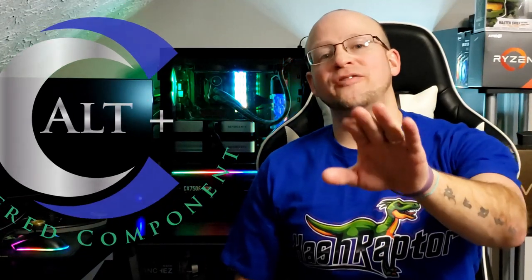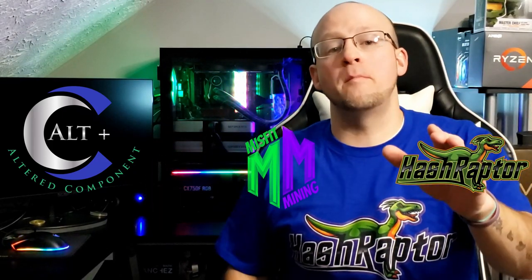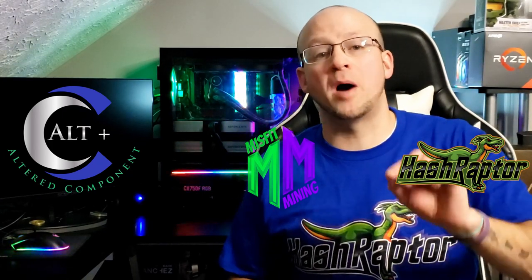Well, there you have it. If you can't buy it, build it. You do not have to pay breakneck prices to have a quality mining rig frame. If you have any unusual rig frame building ideas, comment down below — people will love to hear it. If you're new to mining or need some help, make sure to join the Hash Raptors Discord or the Misfit Mining Discord; there's plenty of seasoned vets willing to help get you up and mining. If you liked this video, smash that like button and subscribe for future content. Thanks for coming along and enjoy the ride.